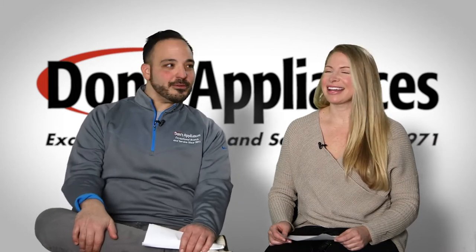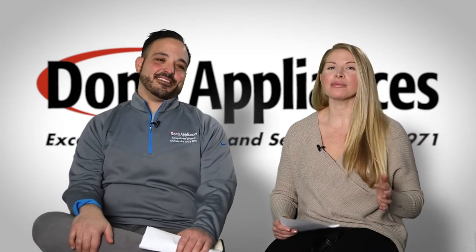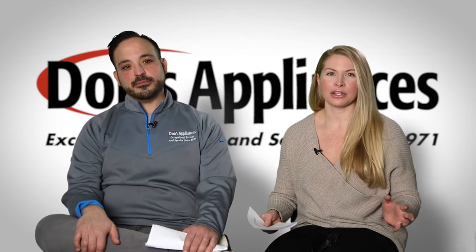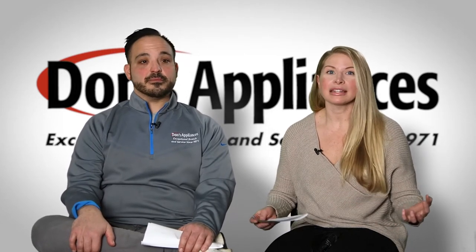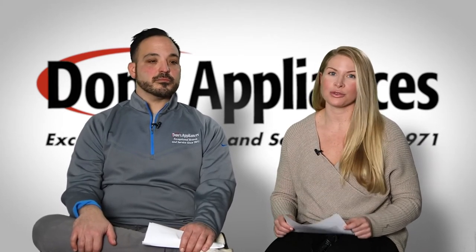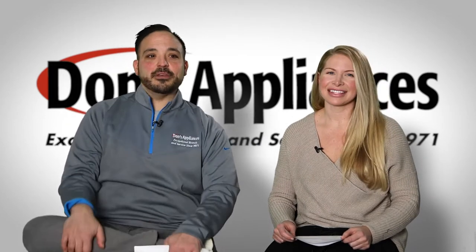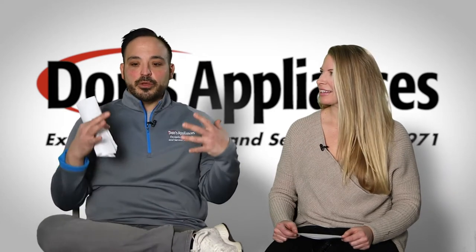Glad to be here. So thank you for joining us this morning. We have some fun material that we're going to go over for you guys. Everyone loves rotisserie, right? And with everyone cooking at home during the pandemic, we're going to tell you how to get the rotisserie flavor when you don't have a rotisserie at home. So the rotisserie method is really going to use all of your convection roast methods.